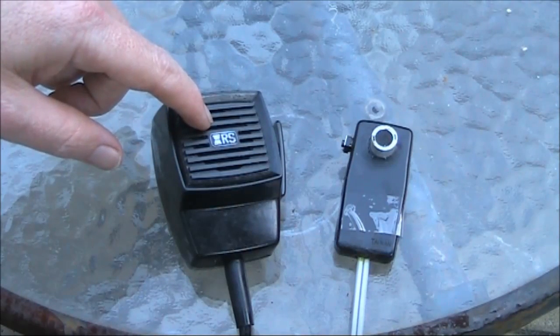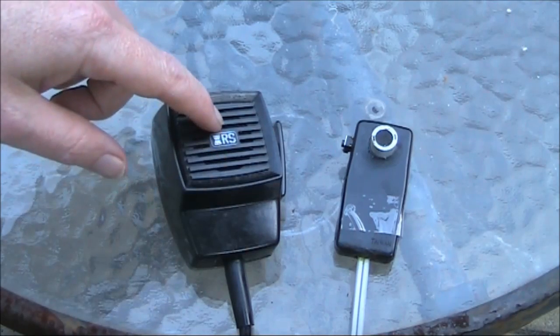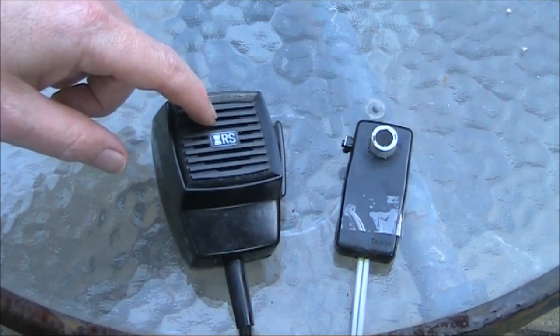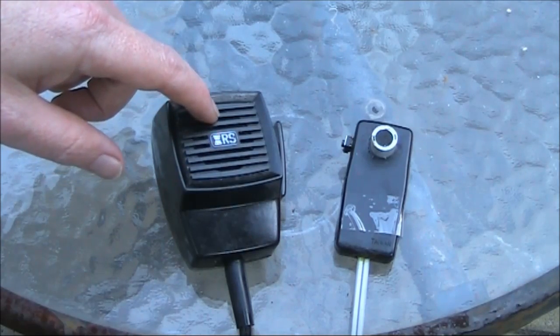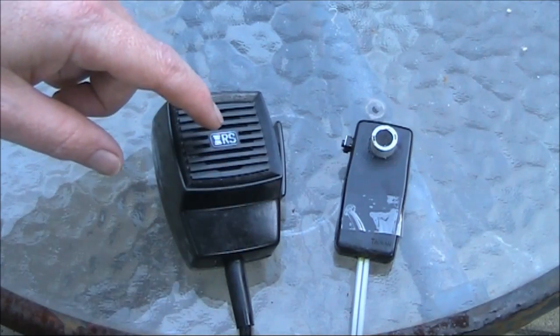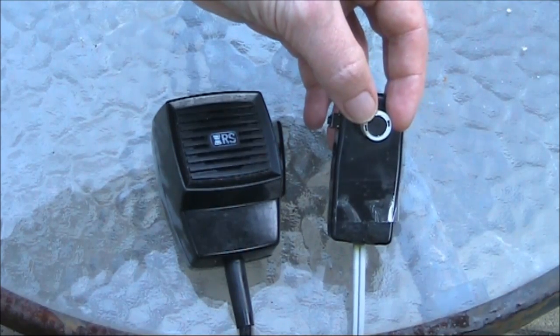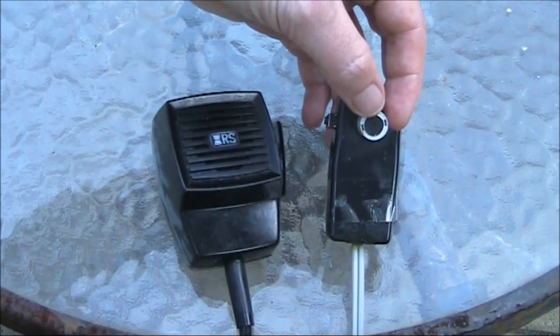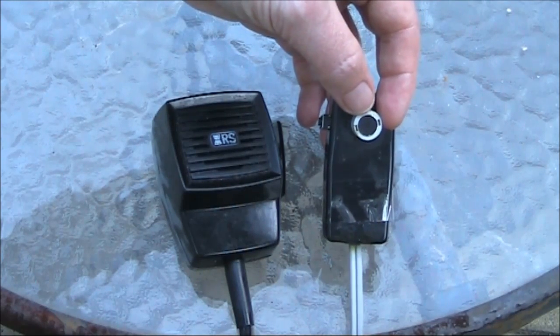Another difference in the microphones is that the electret in the commercially made housing has a grill and a thick cloth. Depending on where the hole in the electret is lined up, that may attenuate the audio quite significantly. Whereas with this one, you're speaking directly into the microphone, with only a very thin cloth separating your mouth from the microphone element.